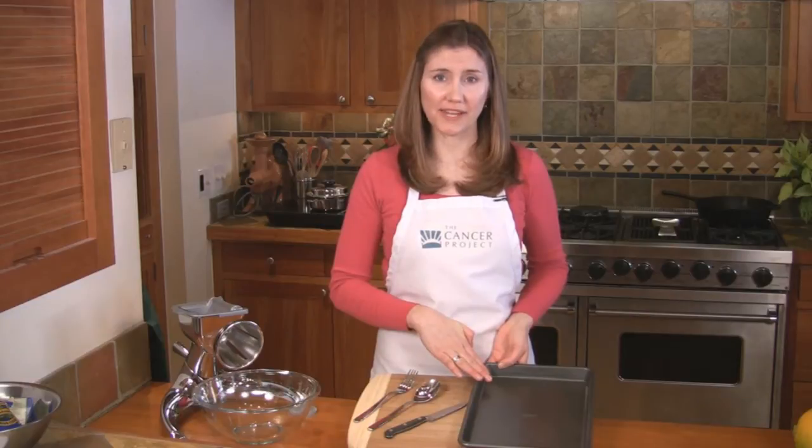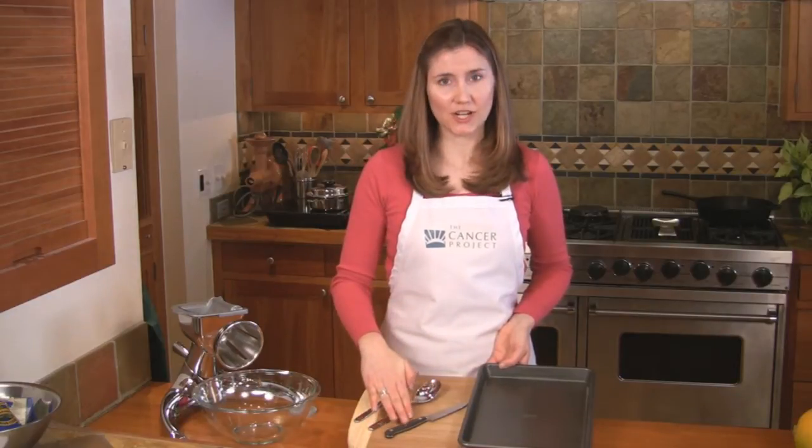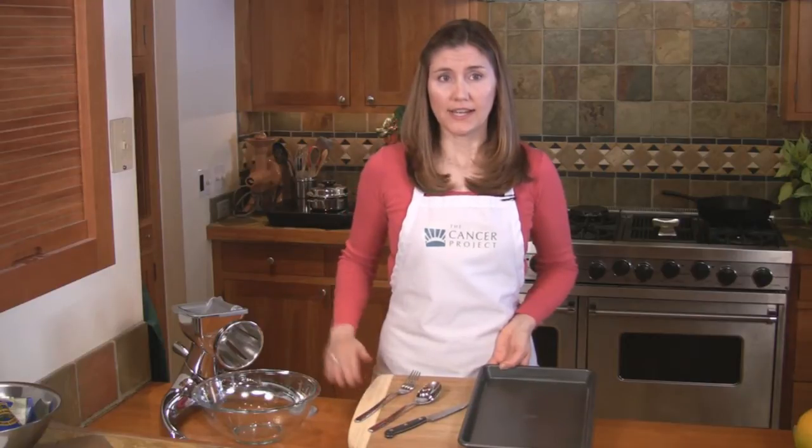You'll need a baking pan large enough to hold the spaghetti squash, a sharp knife, a spoon, a fork, and a cutting board. I'll use the Saladmaster machine to slice the radishes.